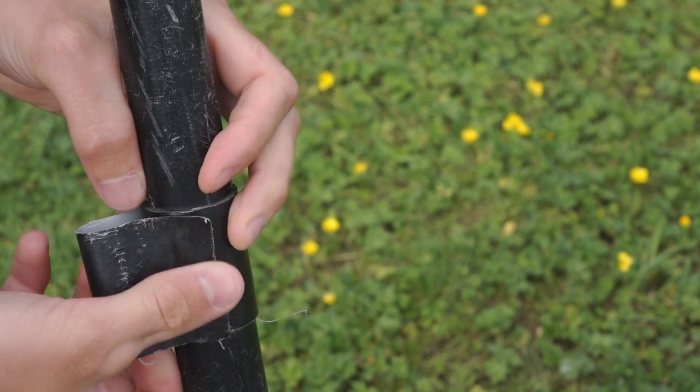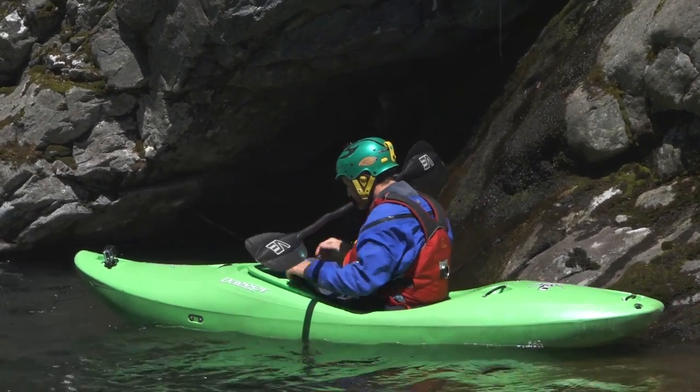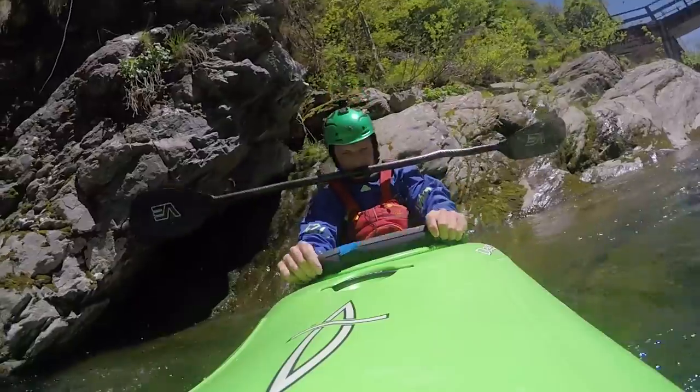But a super top tip: if you fold over the end of the gaffer tape, it makes a really useful bite tab that you can hold your paddle in your teeth to put your deck on in a tricky spot.